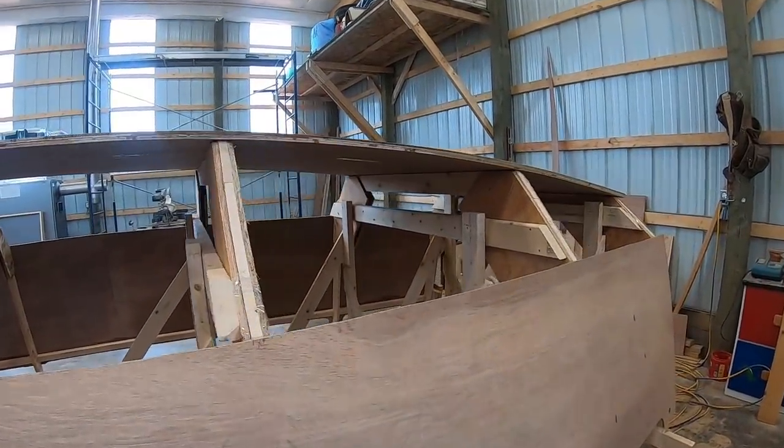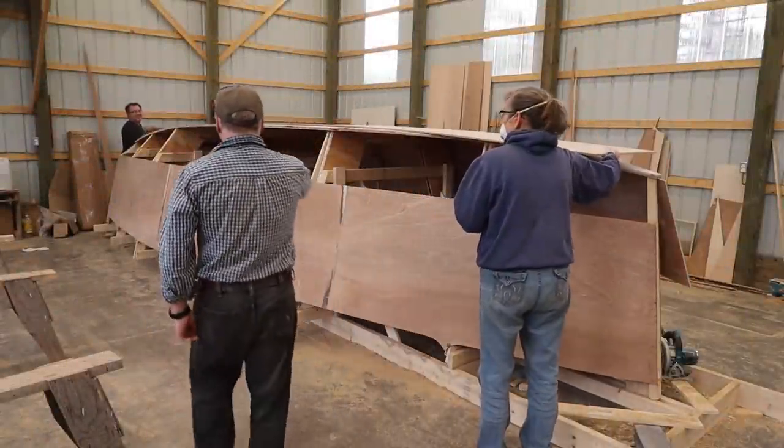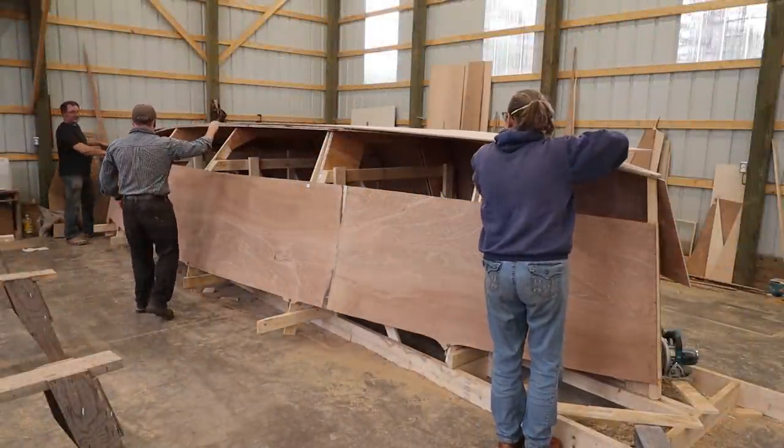I'm very, very pleased. We're going to line it up with the frames like a real boat.